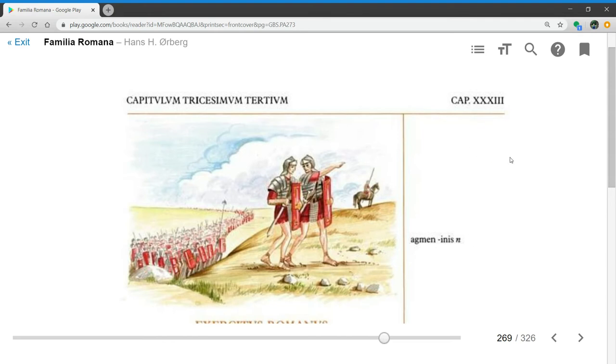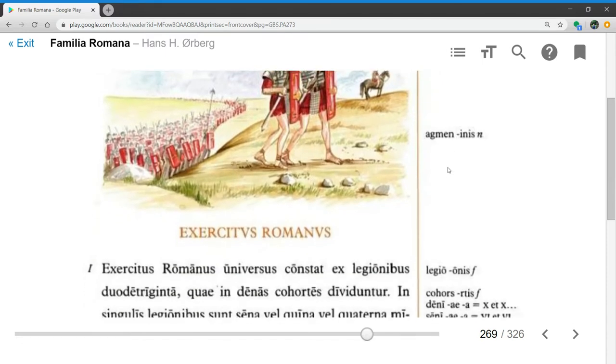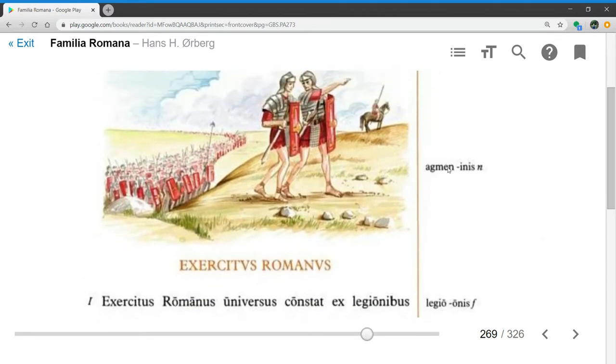Salve de Omnes! Welcome to this video lesson on Capitulum Trecesimum Tertium, Chapter 33. Titulus Capituli, the title of the chapter, est Exercitus Romanus, the Roman Army.